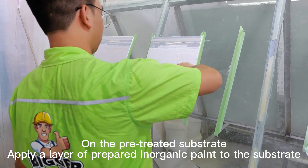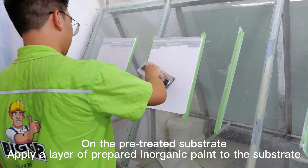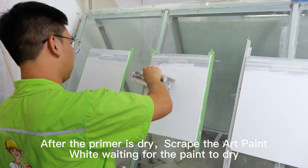Stucco Effect. On the pre-treated substrate, apply a layer of prepared inorganic paint. After the primer is dry, scrape the art paint while waiting for the paint to dry.